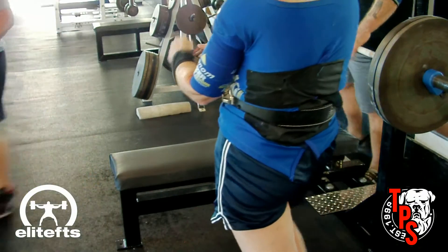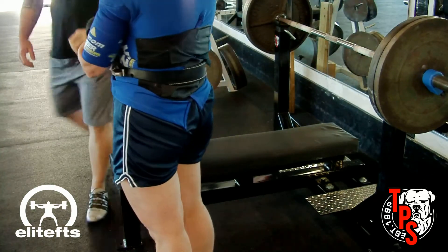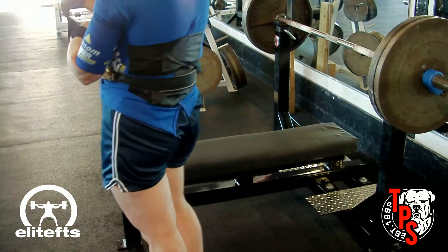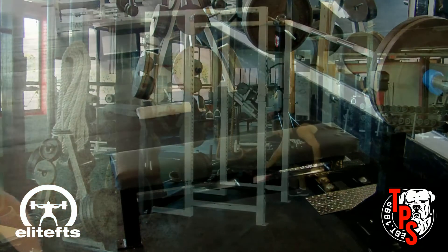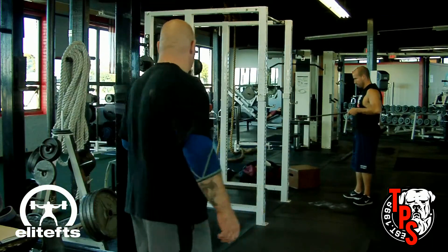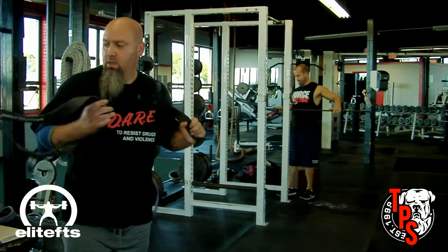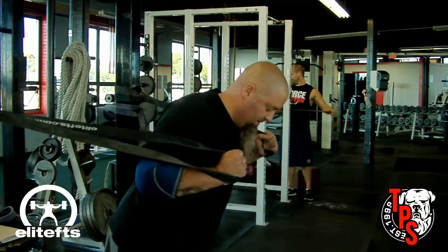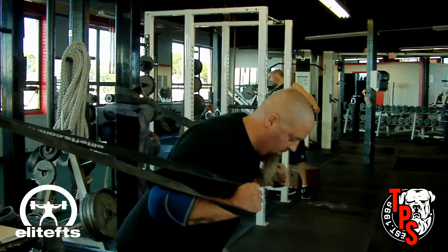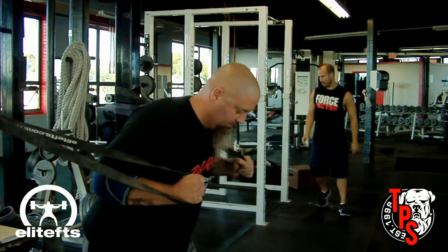On my assistance work, Brian loves band flies and I had to do three sets of 20 — I only filmed one set. I stepped up to using an average band instead of a light band. Normally I stretch the light bands out pretty far, so I used the average band today, and the difference in tension between the two is pretty amazing.